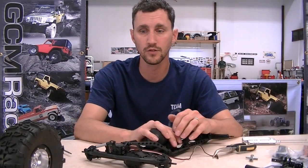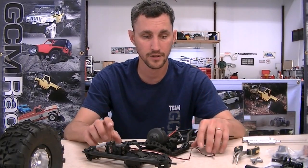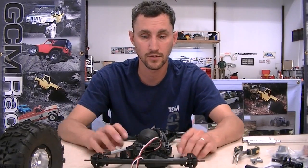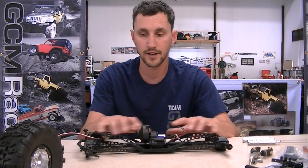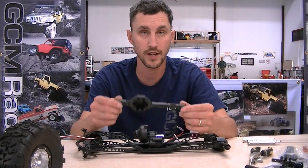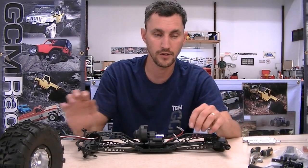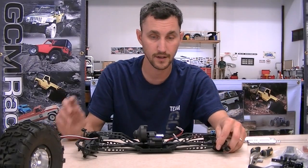Hey everybody, welcome back to part 2 of our Matzilla Wraith Class 3 style build. In part 1 we tore apart the Poison Spider Wraith that used the Freaky Skins graphics. In this episode today we are going to go through the rest of the drivetrain, tear down the drivetrain, build up the SSD Diamond Wraith housings, and talk about what we are going to use for our power system. We've got quite a bit of work to do today, so let's get started right now.